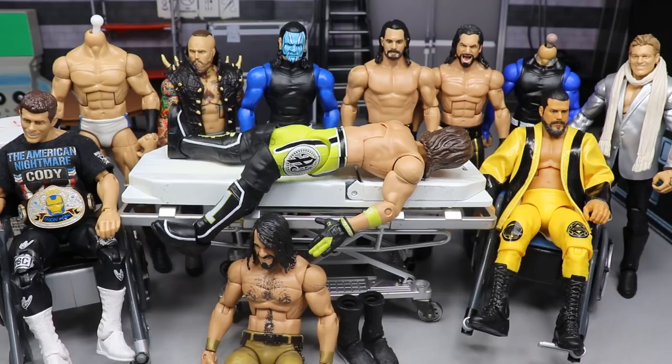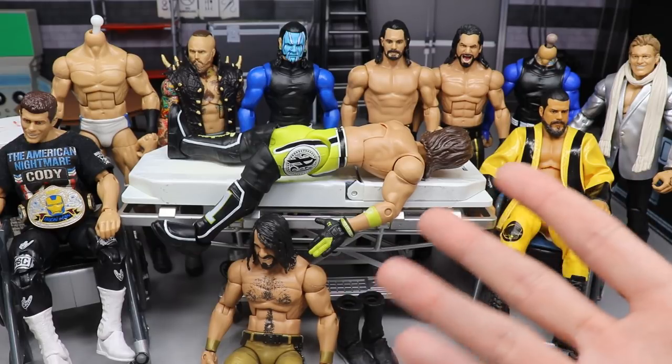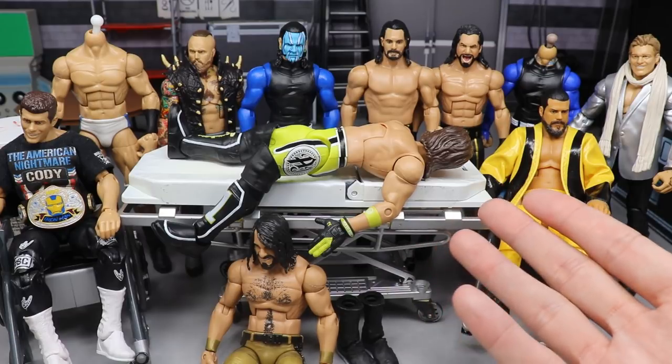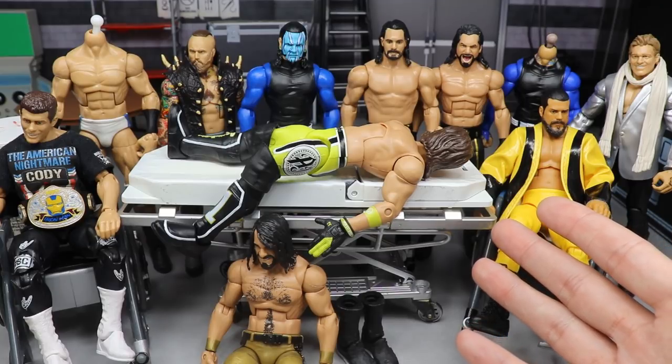Let me know down in the comment section below if you want to see My Damn Halls return. Anyways, getting into what we got here — we got a packed episode. If you guys don't know what WWE Action Figure Surgery is, it's the episodic series here on YouTube where we customize WWE action figures. It's thoroughly enjoyed by most, hated by plenty.